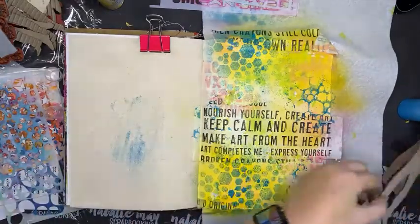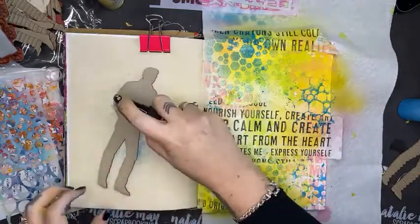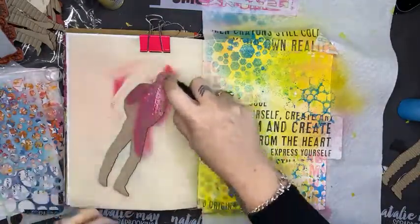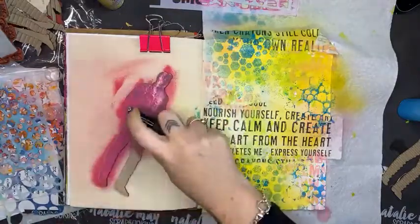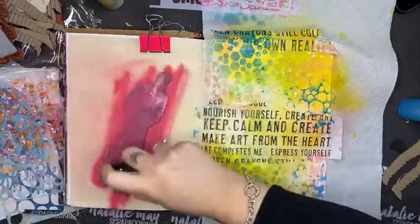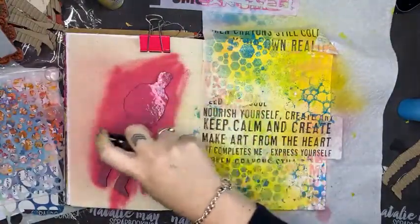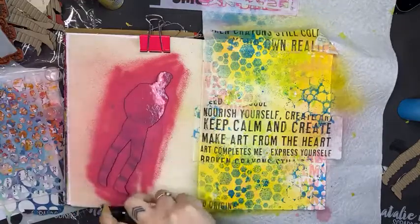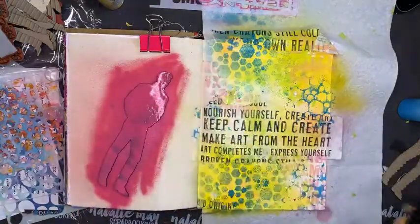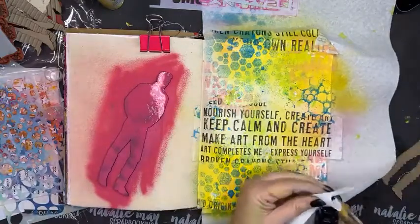I want to color this corrugated man completely in rouge. I'm using this page here to kind of mask him off a bit and give him a nice coat of gloss spray in rouge. Clean nozzle — which I didn't do on that one!